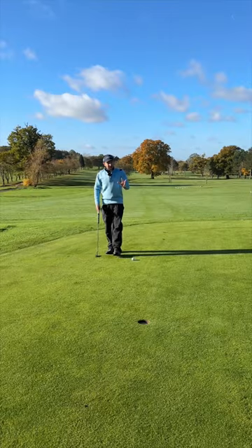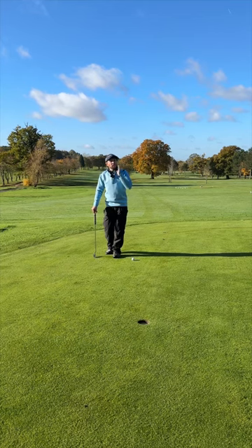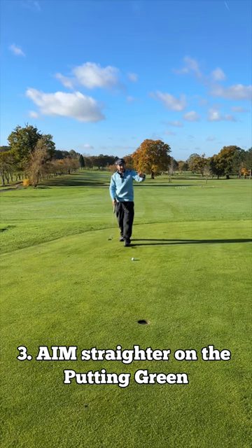And finally, number three: when you're on the putting green, the grass is soft and the greens are slow. You can probably go straighter at it — it might not turn as much because you're giving it a longer swing to get there.